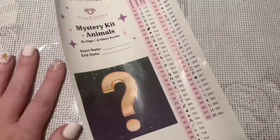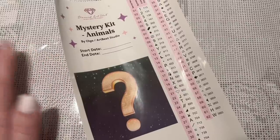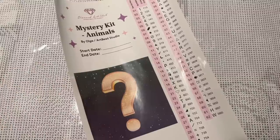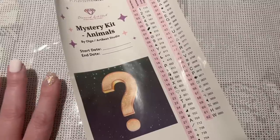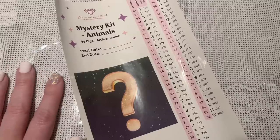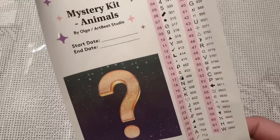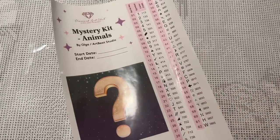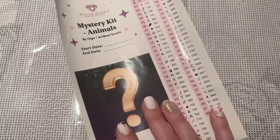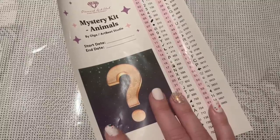I highly recommend trying a mystery kit if you haven't, because it's unlike anything you've probably ever worked on before. Diamond Art Club does it in such a unique way — it's truly a mystery. If you want it to be a complete surprise, you can do what I did for one of my mystery kits: have someone tape solid brown craft paper over the plastic cover so you don't accidentally figure out the image by glancing at the canvas printing. It was so much fun and incredibly rewarding seeing the colors come to life on the black and white canvas.